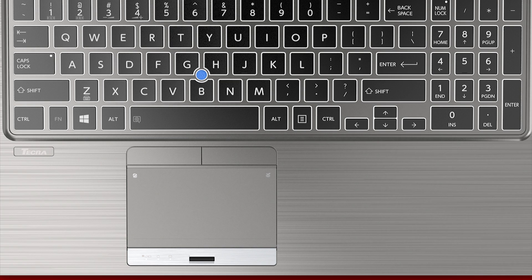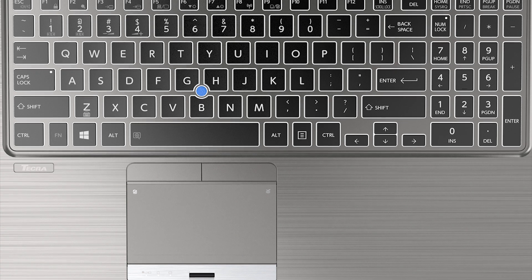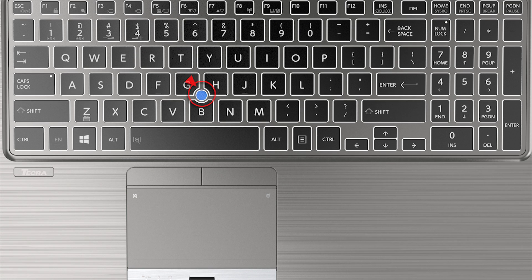To disable the touchpad, there's a dedicated area in the upper left corner of the touchpad. When double tapped, it will disable or enable the touchpad. Note that this will not affect the AccuPoint pointing device. You can also use FN and F9 to toggle the touchpad on and off.